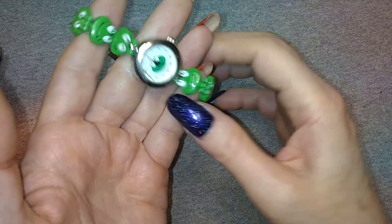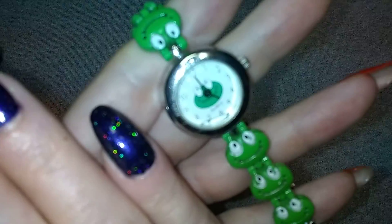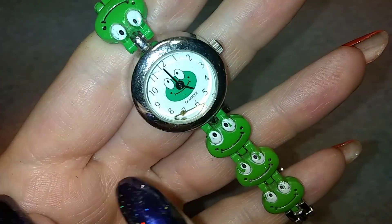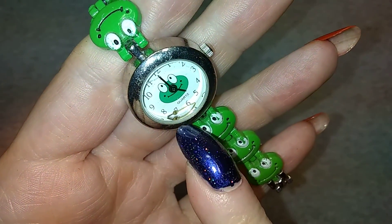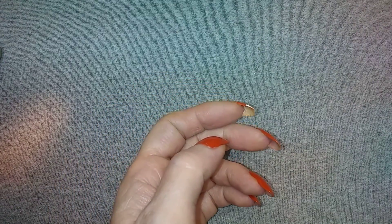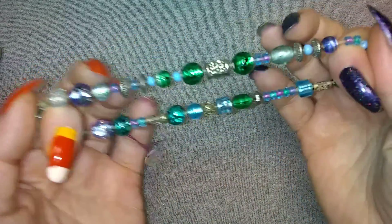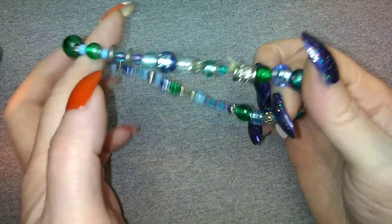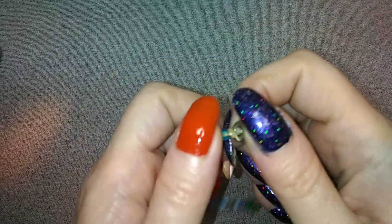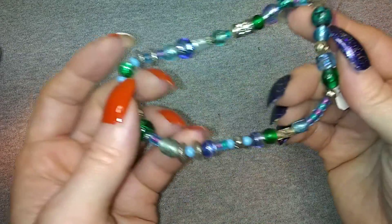Look at the little froggies - frog watch! Oh, it's missing its second hand, it fell off. Dang it. Here is a glass stretch bracelet on just a rubber cord, not very well done.